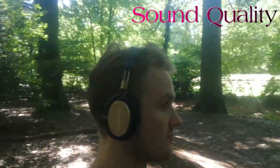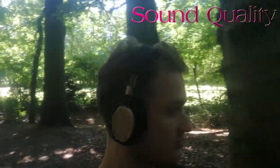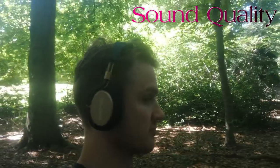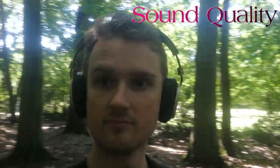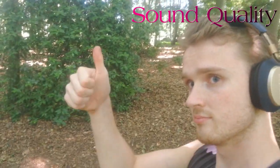Moving over to the point most interesting to most people looking to buy a pair of headphones: the sound quality. I do want to preface this by saying I do not consider myself to be an audiophile. I very much appreciate high-end sound but don't claim to be an expert on the subject.